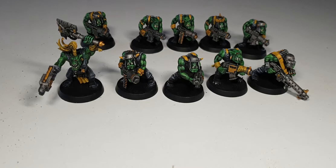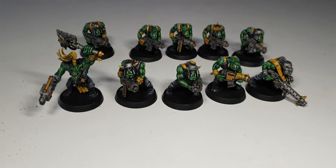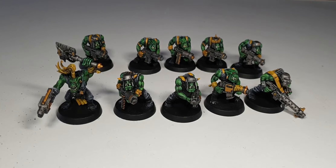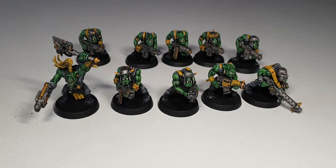Hello and welcome back to another video. In this video we're just going to have a little look at some models that I painted recently in the Bad Moons paint scheme. I'll just have a little bit of a show and a bit of a chat.